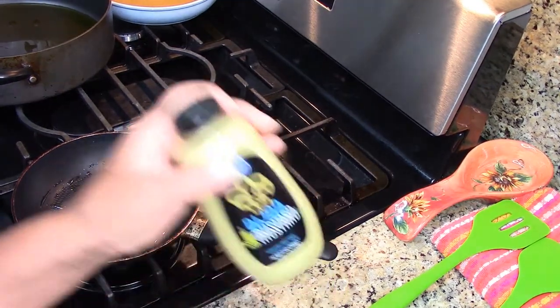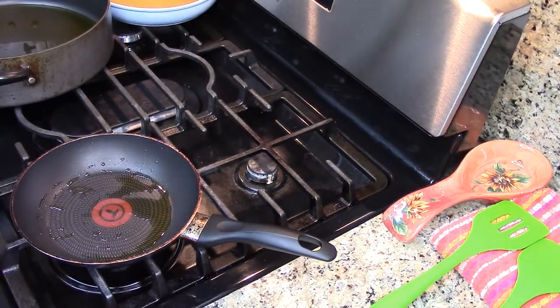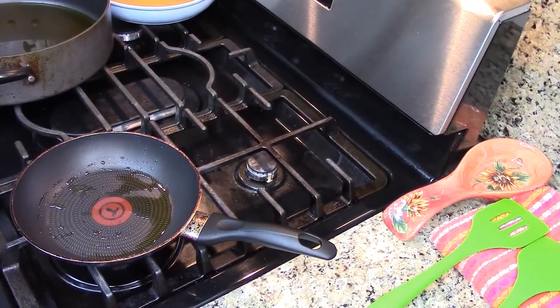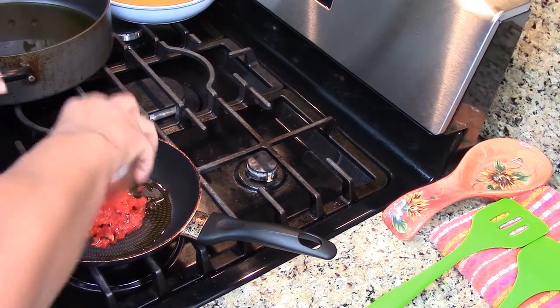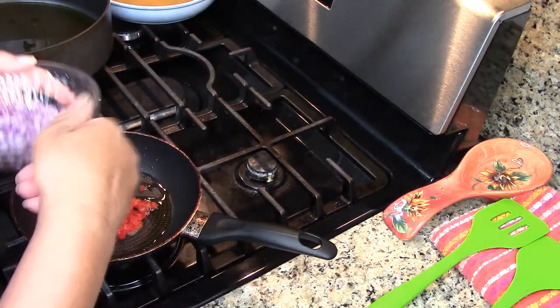I also forgot to show you guys the Dijon mustard — I'm going to be using a little bit of that too. And I'm just going to sauté these peppers and onions for a hot second.